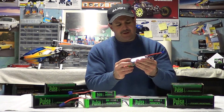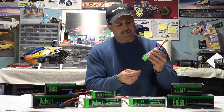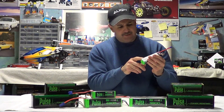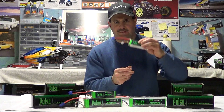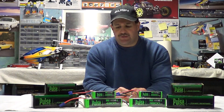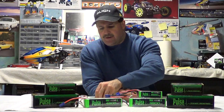I picked up some Pulse batteries — www.pulsebattery.com — and I bought these from Heli Direct up in Maldon, Massachusetts. These are 65C, 2250mAh — they give a good burst of power. These are going to be for my T-Rex 450. I needed a few new batteries for that, so I've got two Thunder Powers left and I'm going to use these to give me four flights.